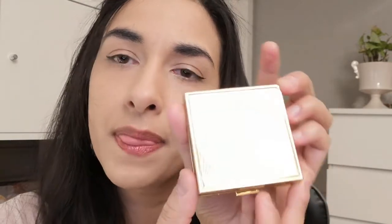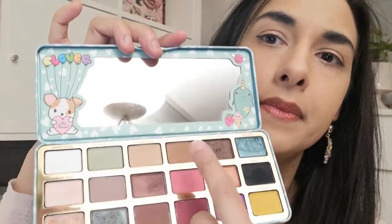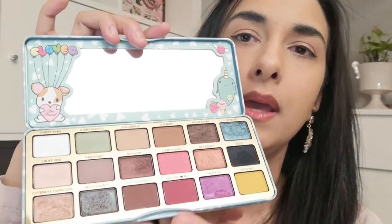Now I'll try to do an eyeshadow look. I'm going to use mostly this little palette from MAC — from an old collection by Padma Lakshmi — and then a little bit of this Too Faced palette to go into the deeper shades. But I'm going to use those two palettes. So I'm just going to zoom you guys in a little bit.